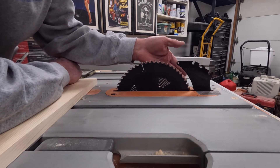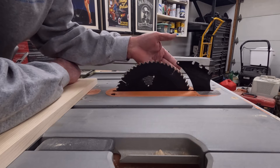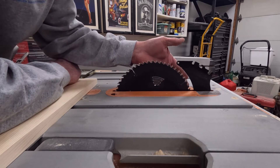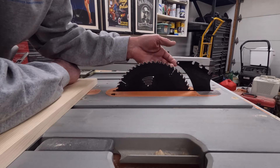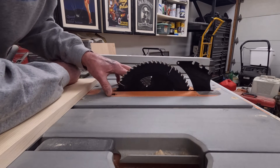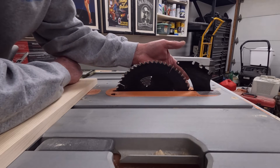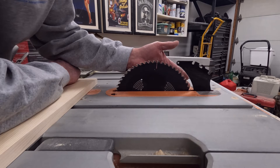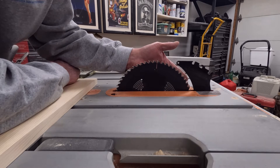However, this is where the problem is, because this side of the blade is spinning in an upward direction. So the front of the blade is kind of holding your material — it's pushing it towards the table. But the back side of the blade is attempting to lift it up, especially if any binding occurs, and that's where you get in trouble.